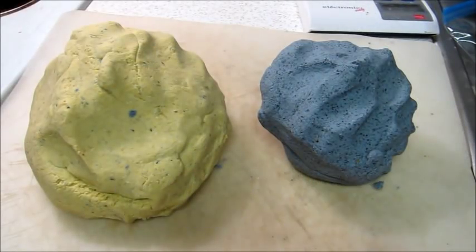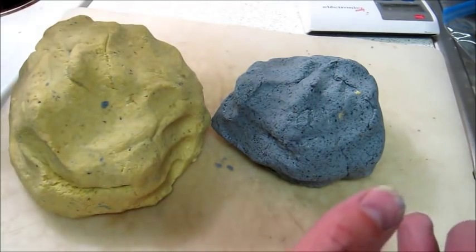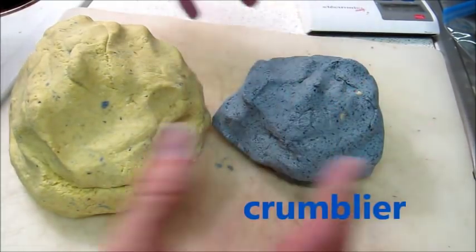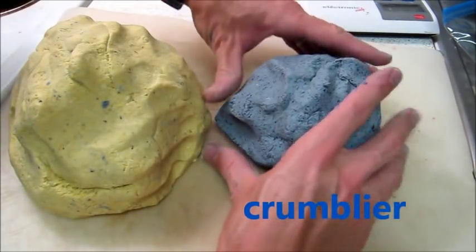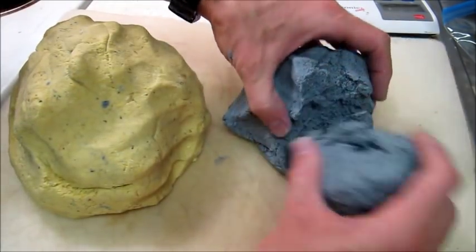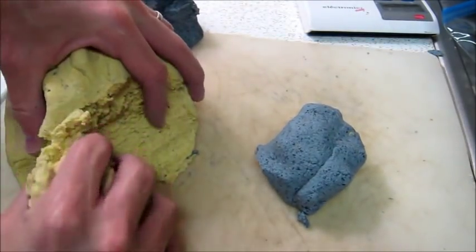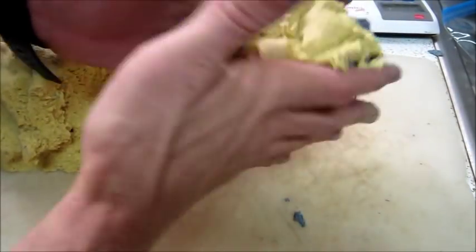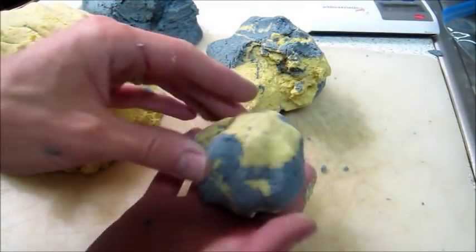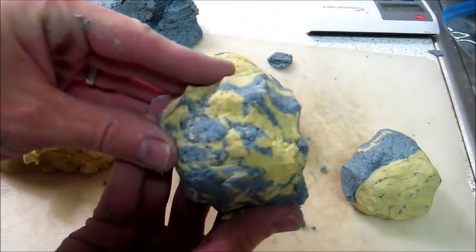From the two different types of corn I have two very different colors of masa. I can make separate yellow and blue tortillas, but I'm going to mix these two together to get an average quality out of both masas. One fun thing to do — take a little bit off to the side and we can also make swirly tortillas. Pretty.